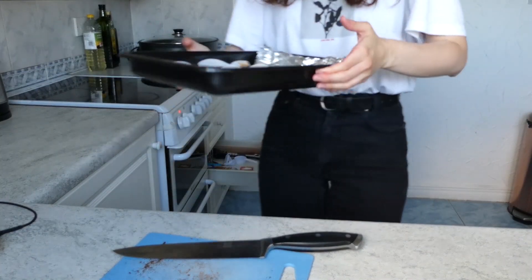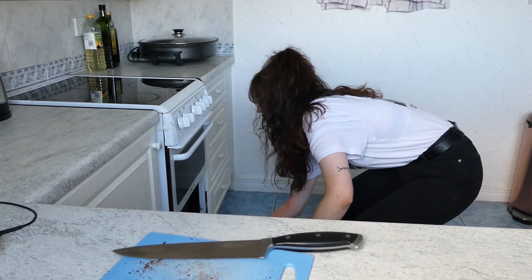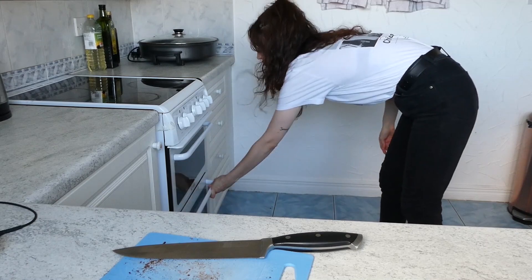And into the oven! Then I will eat these. They are ready — look at that!